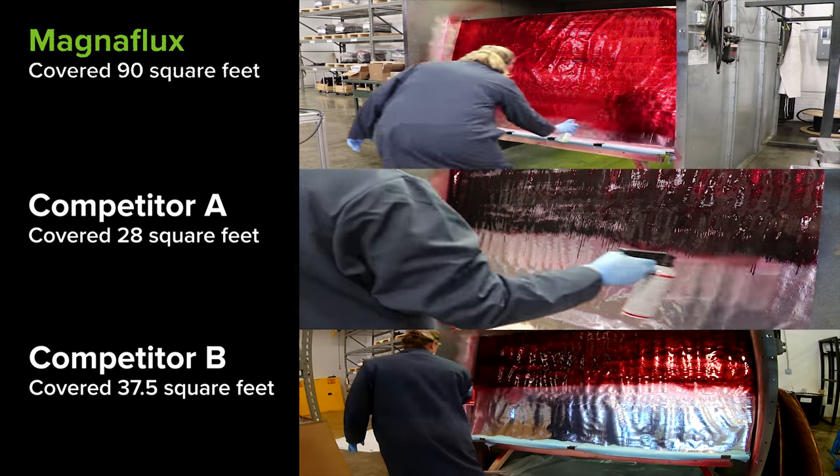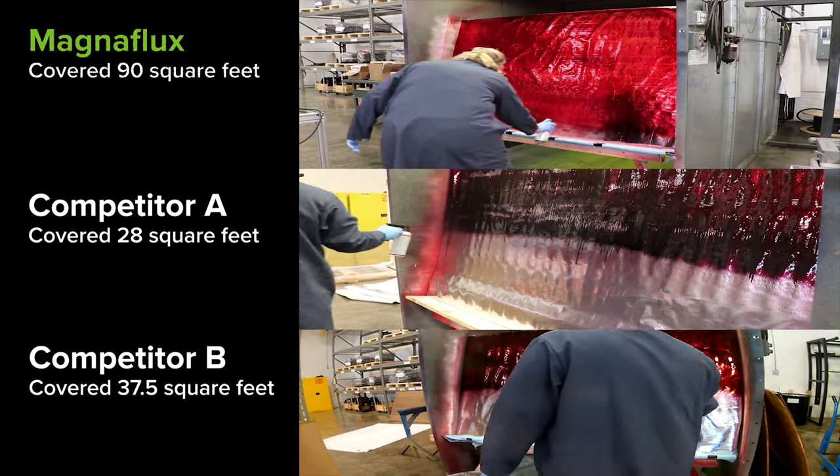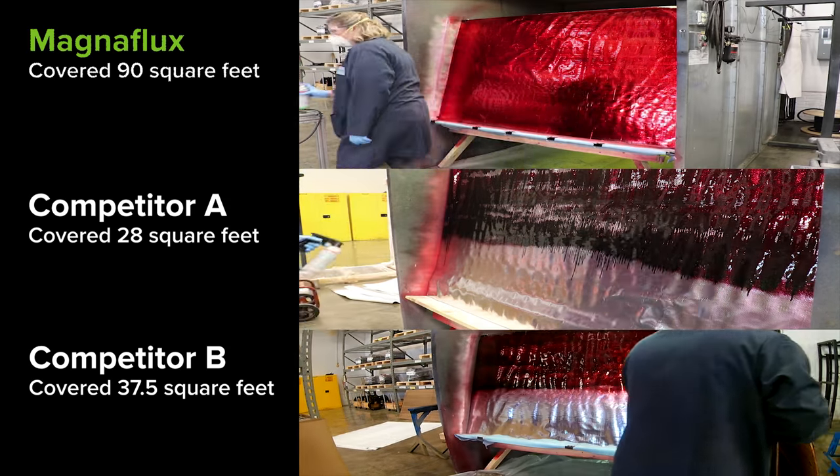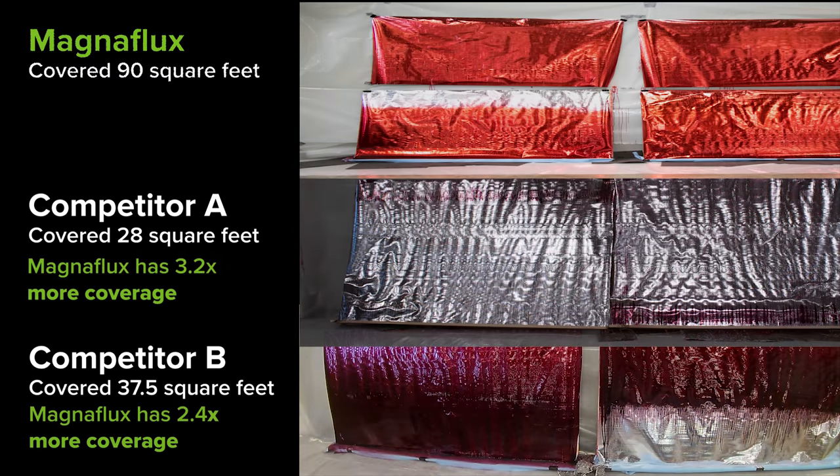Between the three products, you can see the difference in color, material buildup, and de-wetting on the surface. In the top image, you can see competitor A entirely ran off the test surface by the end of the coverage test.